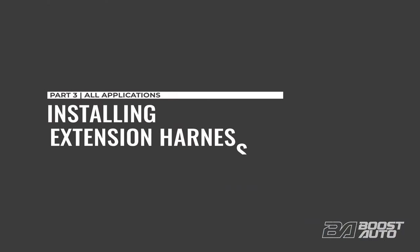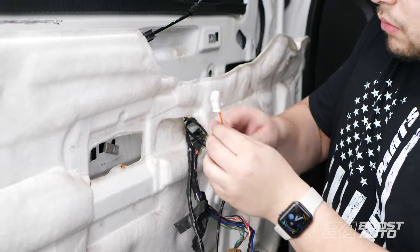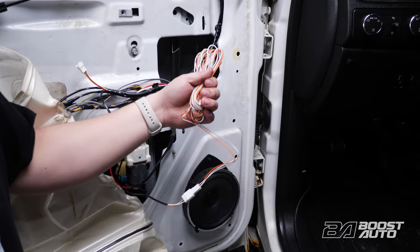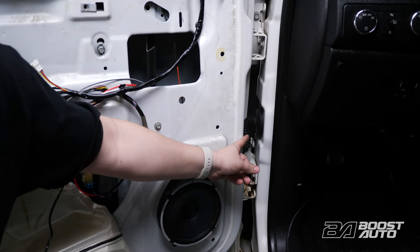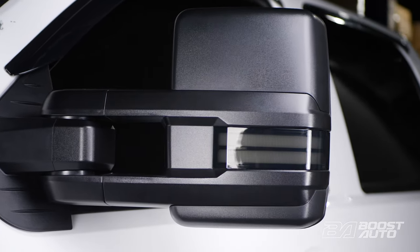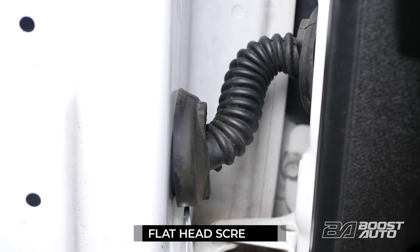Next, we'll install the extension harness to enable some of the lighting features on your mirrors. Pass the white 3-pin connector from your mirror harness behind the installation and connect it to your extension harness. This harness will need to be guided to the fuse box. If your tow mirrors came equipped with running lights, your extension harness will have three wires total, the orange wire being for running light. If you ordered signal only mirrors, your harness will not have the orange wire; in that case, you can disregard any steps pertaining to the orange wire. Locate the door jam boot and release it using a flathead screwdriver to press in on the tabs.